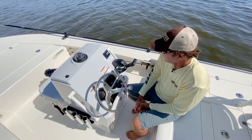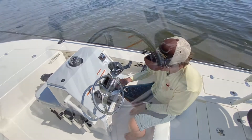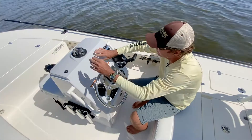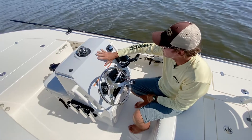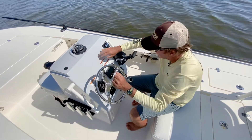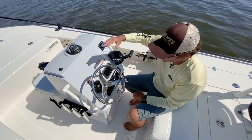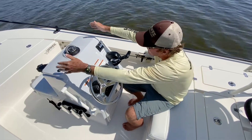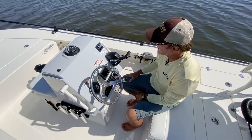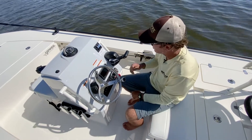One of the big improvements is the new console. You have this big open space that accepts up to a 12-inch unit — factory-optioned with Garmin but will fit any 12-inch unit. It's wide enough to give you some wind coverage and break from the elements, especially with the optional windshield, but not so big that it takes up all the walk-around space — as I showed, you have plenty of walk-around space.